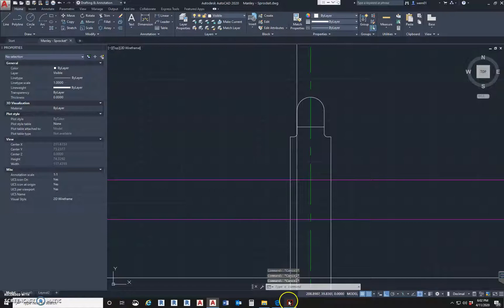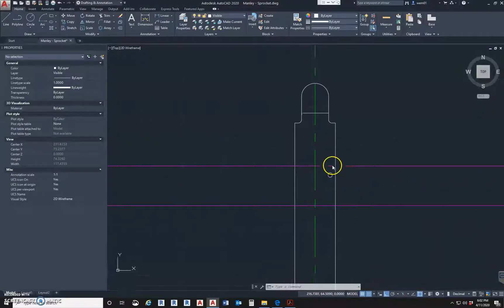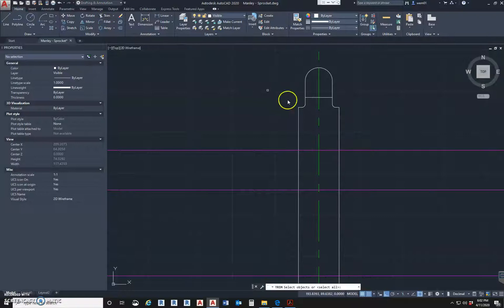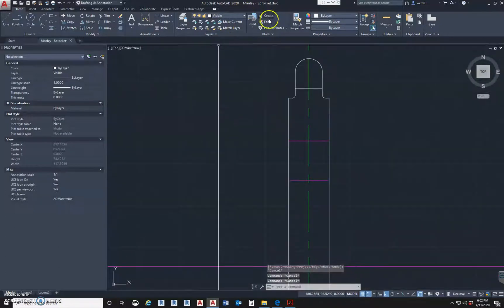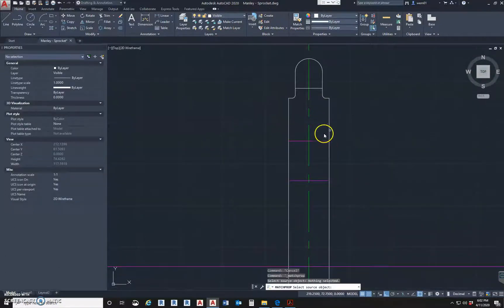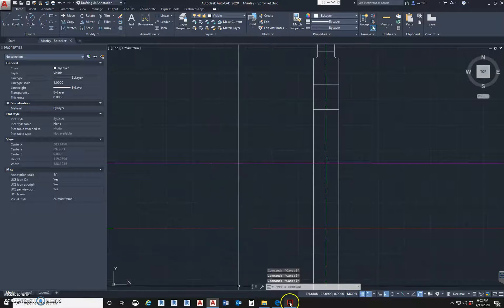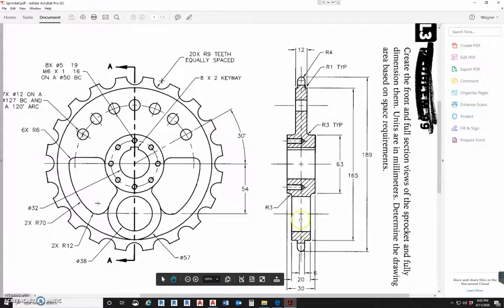We got that. Now we come down here and we have the hole across here. I'm going to pick this line, use the Trim command, pick this one and this one, use my crossing window, and use Match Properties.